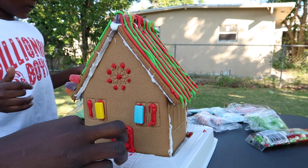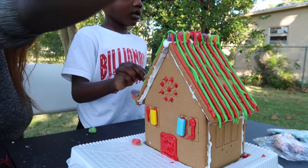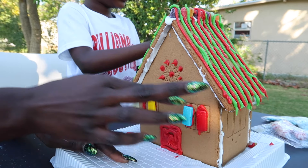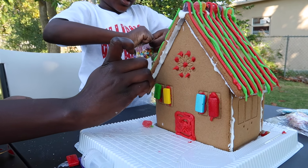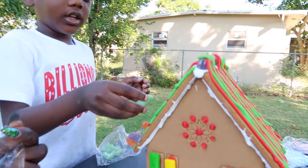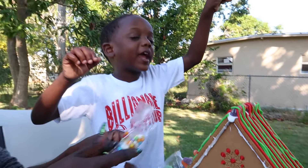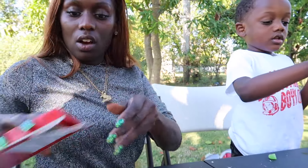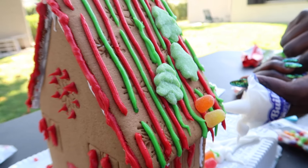So good, so good. Putting some more. You have candy canes you can put too. I really don't want to open this. This looks like a Christmas tree — yeah, you could put a Christmas tree on there too. Merry Christmas! Hey, where's the Santa Claus? Let's put the Santa Claus and the snowman. I know what I want to do with the Santa Claus and the snowman.